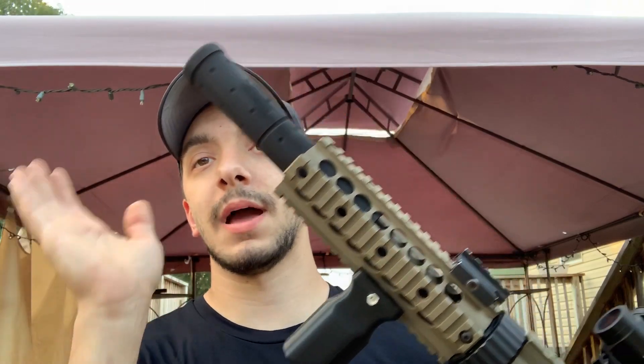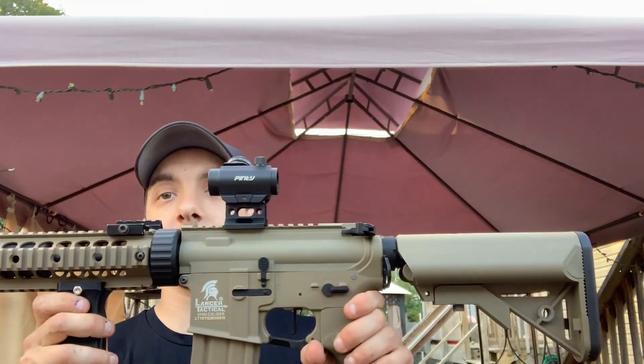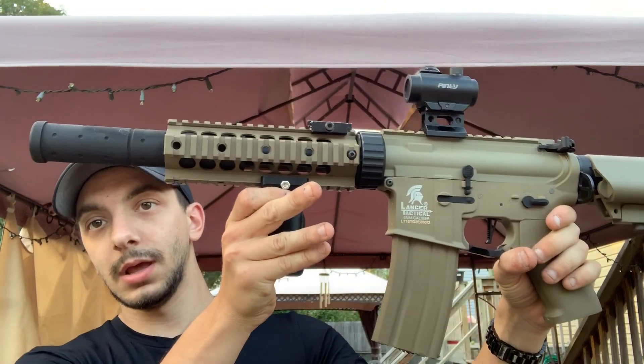I don't really like the tan — I do like the black accents on it, that's why I did the hand grip and everything black. I'm probably going to get a black stock for it so that will look really nice. But this is the gun and let's see how she shoots.